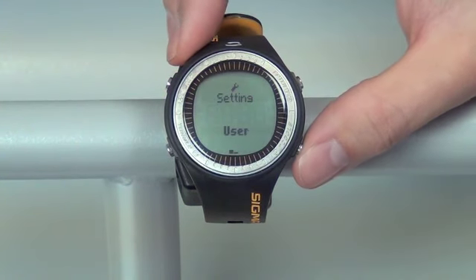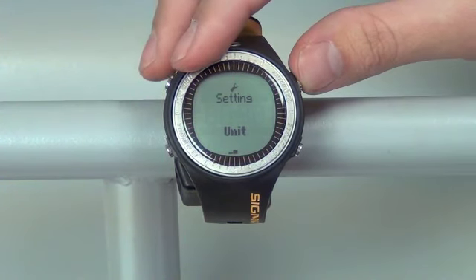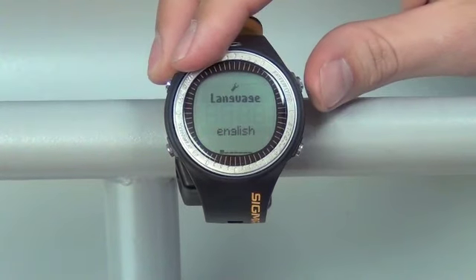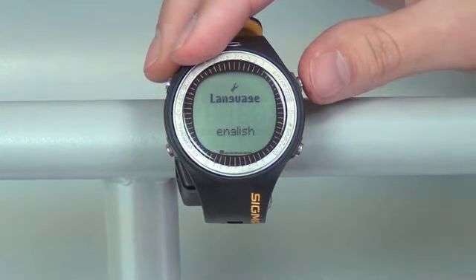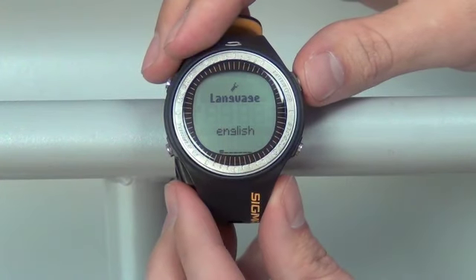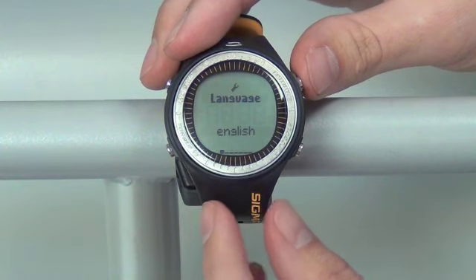Now to move over to unit, push your bottom right button once, moving the dash across the bottom of the screen, and enter that by pushing the top right button twice. From here we're going to have some options for the watch itself, such as your language and your clock. Right now it's set in English — you can enter that to change it or leave it as such.